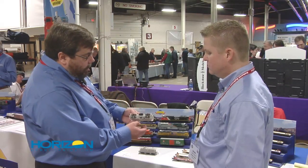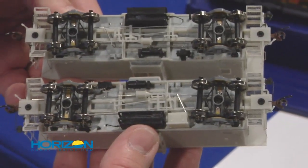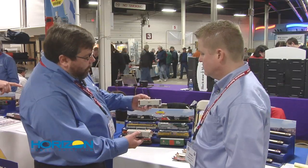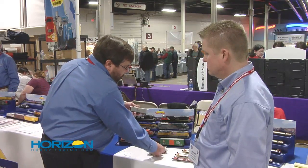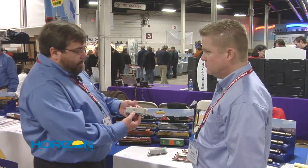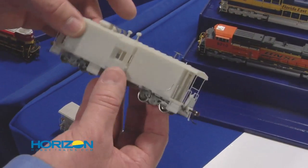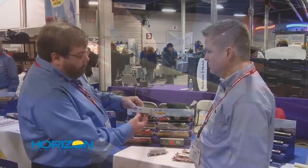Features include rotating bearing caps, all the underbody detail you'd come to expect from a Genesis product, etched walkways, and variations on the roof detail. This particular one is the SP police caboose, which was built mostly out of C50-9 cabooses. These have RV-style air conditioners on the roof, extra spotlights, and toolbox detail that were added when they were put into police service.